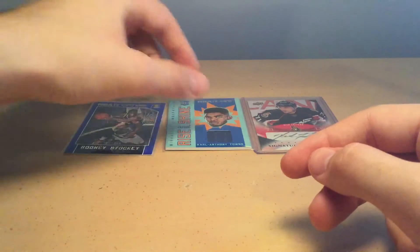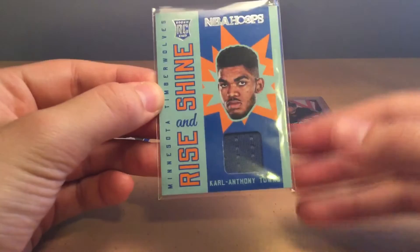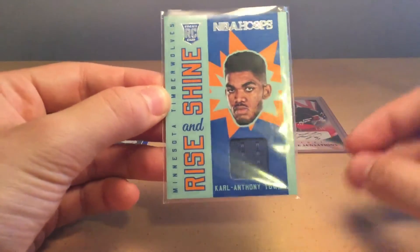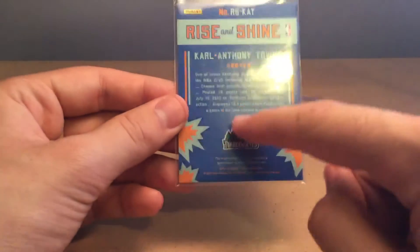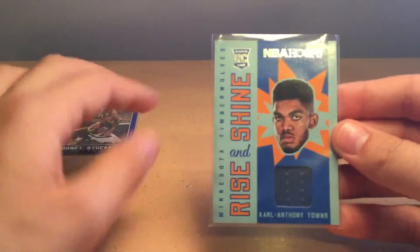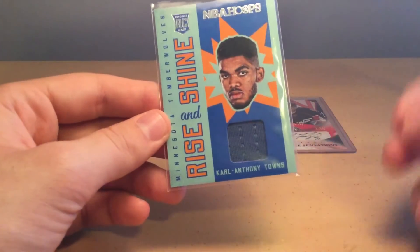Next, we have a memorabilia card. This is basically a card that contains an object or jersey worn by the player. For example, this Carl Anthony Towns jersey card, here in the corner, contains a jersey that was worn by Carl Anthony Towns, and this is guaranteed on the back of the card by the company. If it were to be a baseball card, it might contain a piece of the player's bat or even his hat.